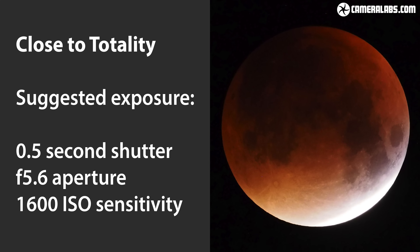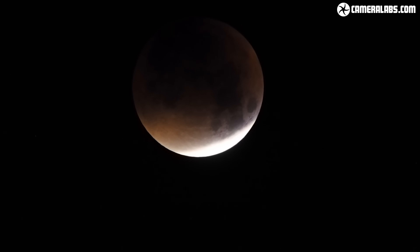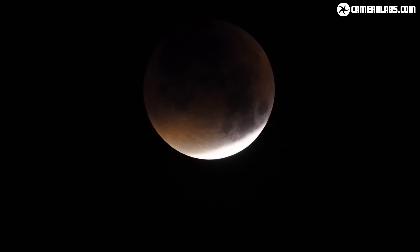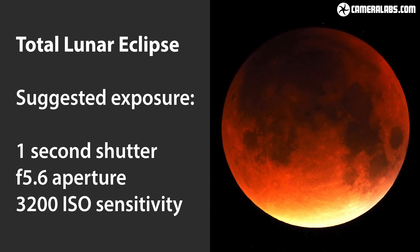At this point you should definitely be using a tripod with either a cable release or the self timer to avoid wobbling the camera as you take the picture. During totality the moon will become very dim, forcing you to use exposures of say 1 or 2 seconds even with the sensitivity increased to say 3200 ISO. And if you're using a telephoto lens for a closer view, the rotation of the earth will become an issue. With very long telephoto lenses the moon will visibly move during a 1 second exposure causing some blur. So unless you have a special astrophotography mount that can track the moon, your only option is to keep exposures to less than a second for long lenses and simply bump up the ISO until you get the desired brightness.